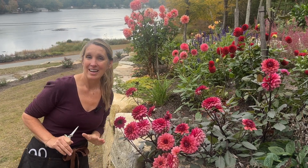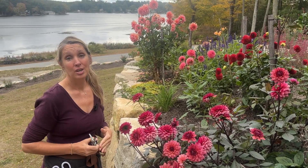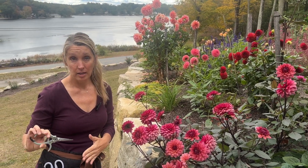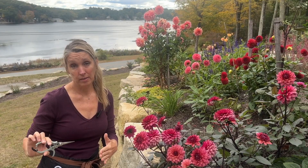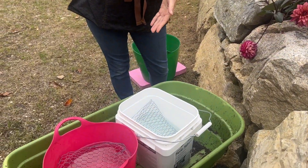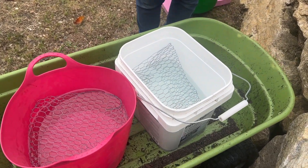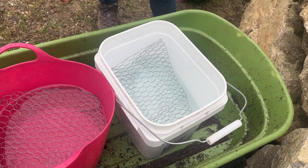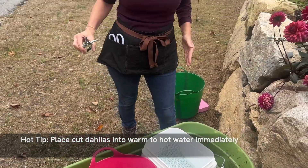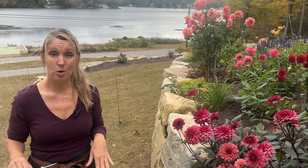What you need to have on hand is your snips — you can use pruners or scissors — and then you want to have some buckets. All of these items should be cleaned and disinfected, because you don't want to harbor any bacteria and transfer them to your dahlia stems, as that will cut down on the shelf life. For your buckets, you want to cut the stems and put them into warm to hot tap water right away — they do best when plunged into warmer water immediately.